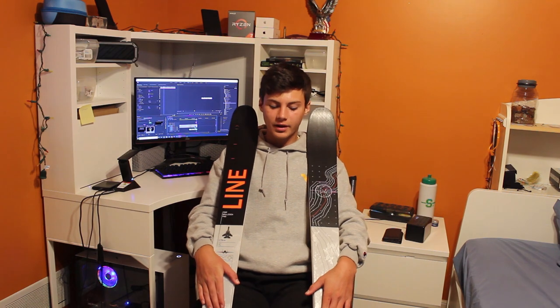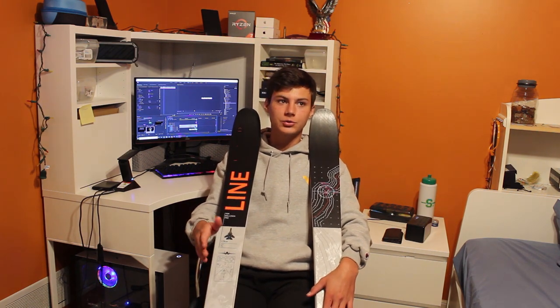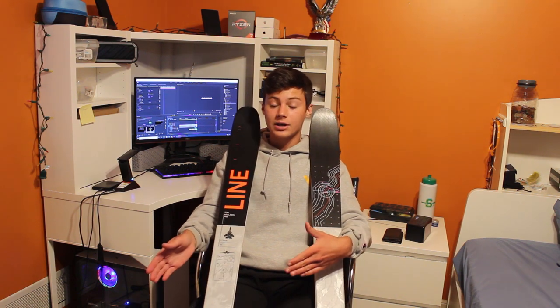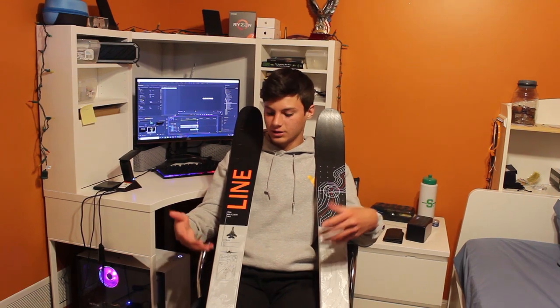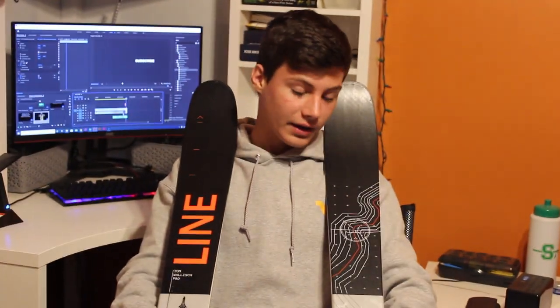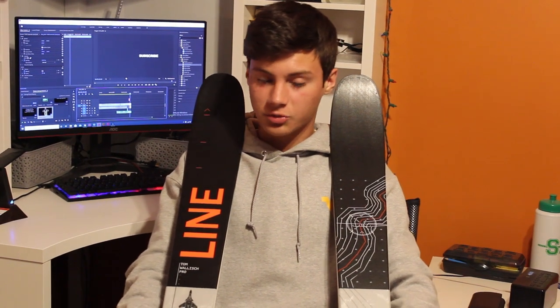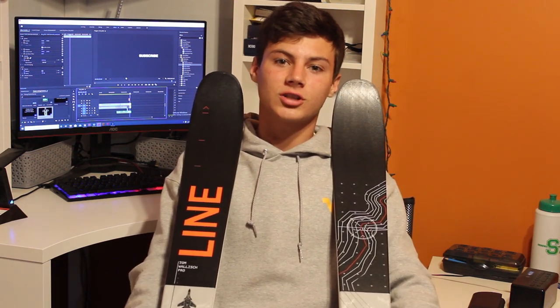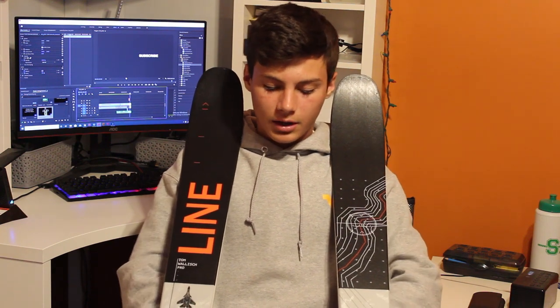My recommendation on buying skis: if you want a new ski, wait till the end of the season and buy that year's ski. This is a 2020 ski and the season just ended — I'm going to ski them in 2021. The Tom Wallisch Pro started at $500 at the beginning of the season and I bought them for $280, so that's almost 50% off. I recommend buying at the end of the season — it saves you a lot of money.